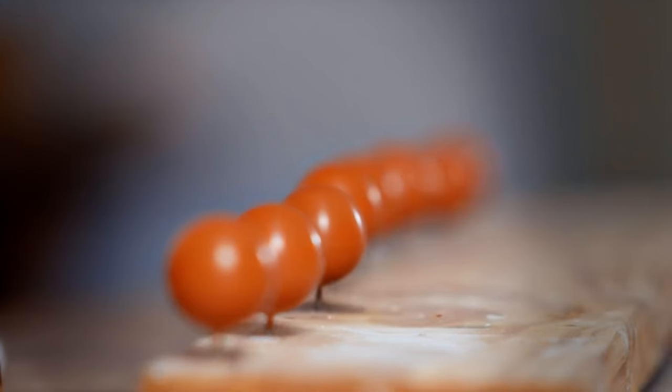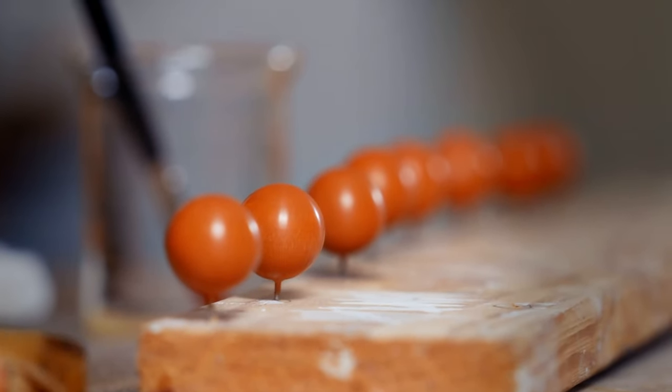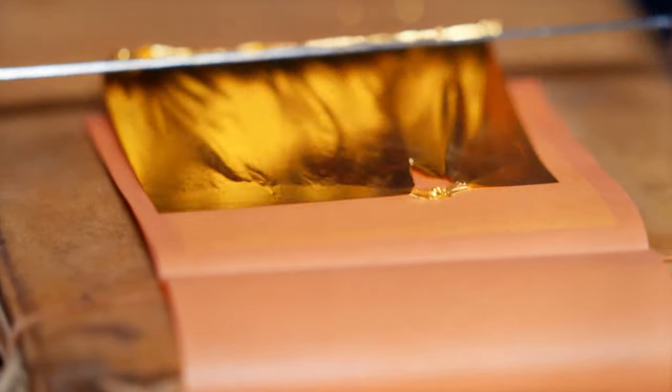It needs to be like that, because when the gold goes on, if there's any imperfection — because the gold is so reflective — the light will bounce off the imperfection in a different way and you'll see it instantly. So it has to be perfect. It's really time consuming to get it to this point, but it's really worth it when you see the end results. The gold comes in razor thin sheets that Ruth cuts to size.